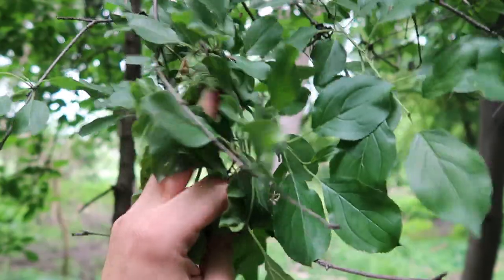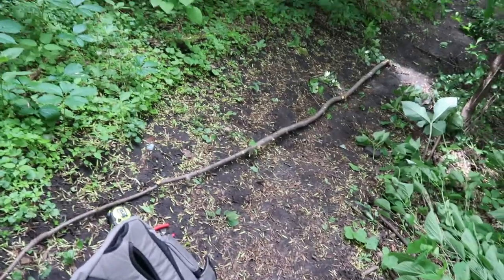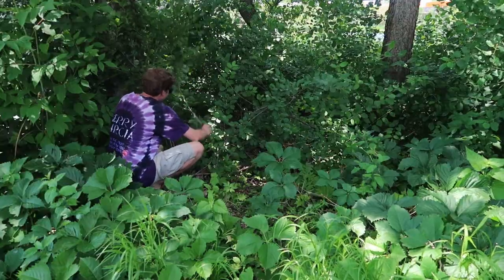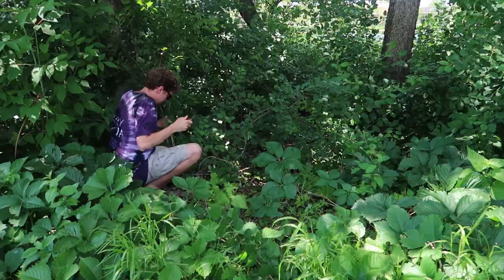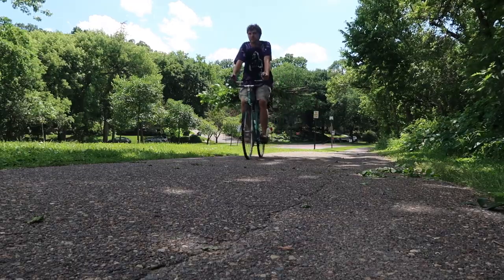I decided to use buckthorn, which is a small to medium-sized bushy tree that's an invasive species in Minnesota and is actually a pretty big problem. I spent a lot of time with my trusty Swiss Army knife cutting down and processing these pokey little sticks. I wanted to use full 10-foot-length sticks, but they were so massive and unwieldy that I had to settle for four-foot segments.